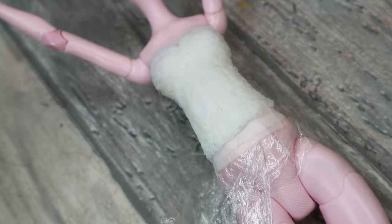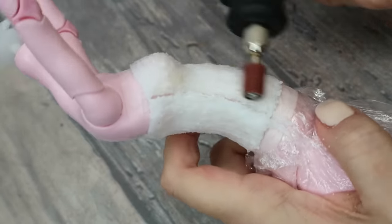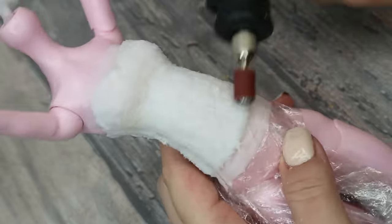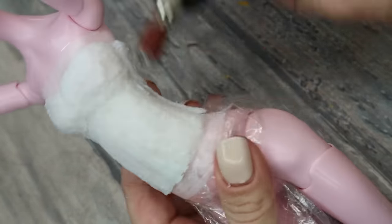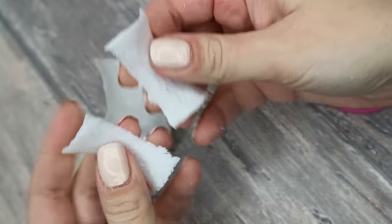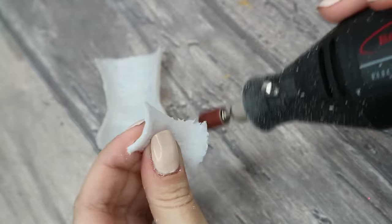You see, it looks quite thick and clumsy right now, so I'm going to smooth the surface a little bit using my Dremel tool. Now it looks already much better. Now I can take all the details off from the doll and still work some more on the sides, making them more perfect.